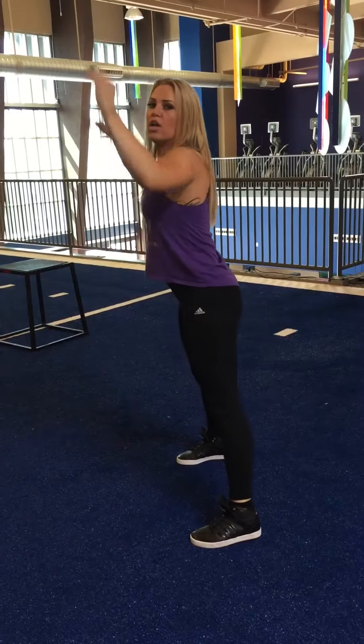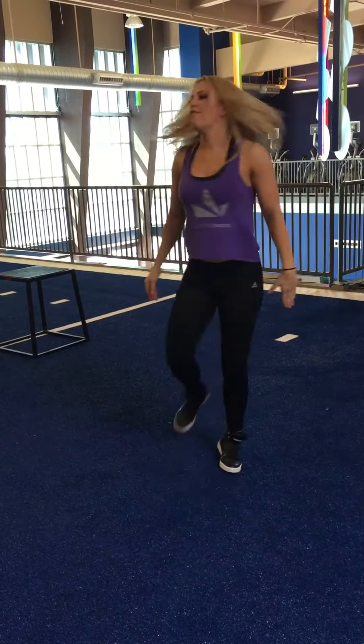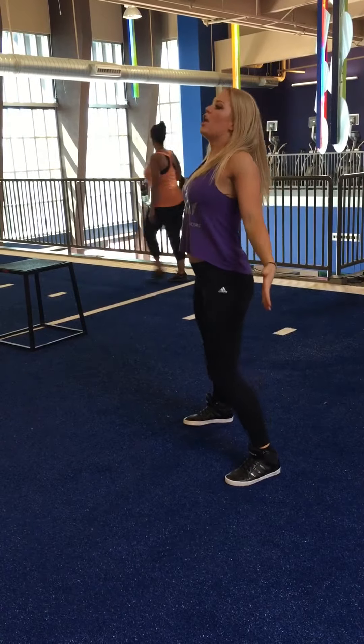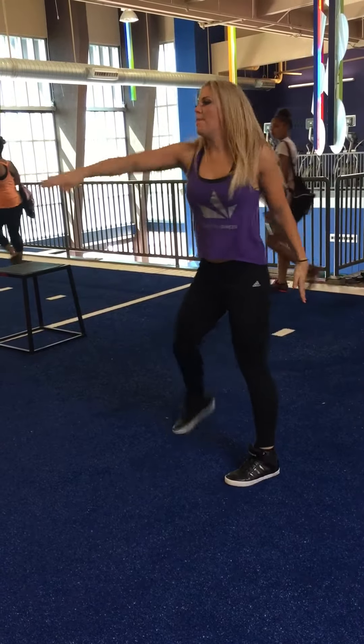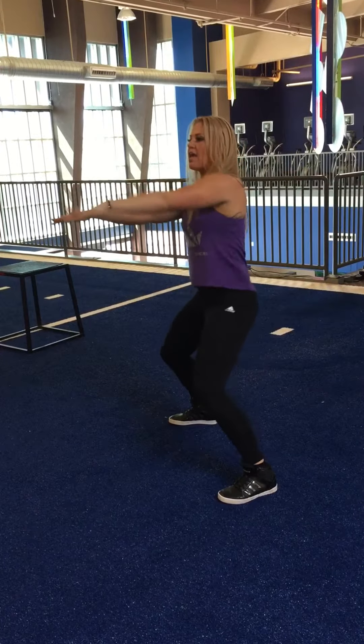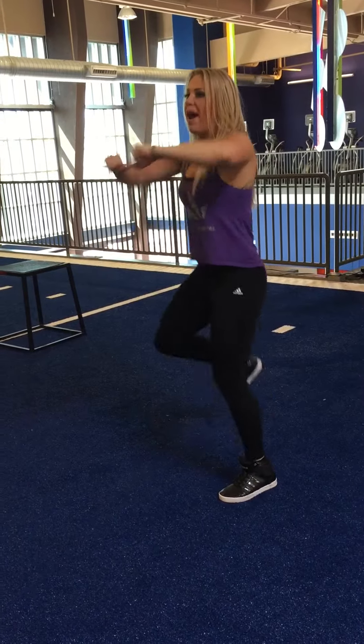Splits the room half and half, one jumps in, the other jumps in. 1, 2, 3, and 4, grab 2, 5, 6, 7, 8. Back arm first, back, 2, 3, 4, front arm, 5, and 6, and 7, 8, all go to the back,